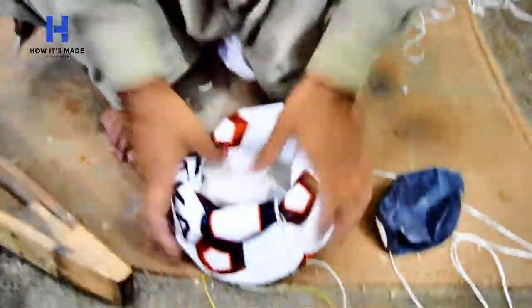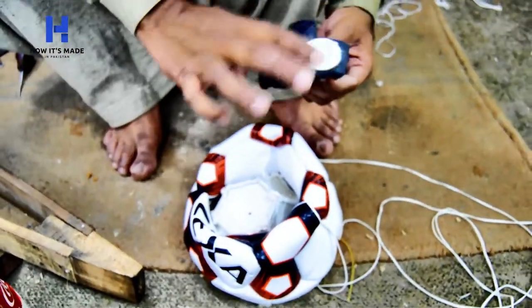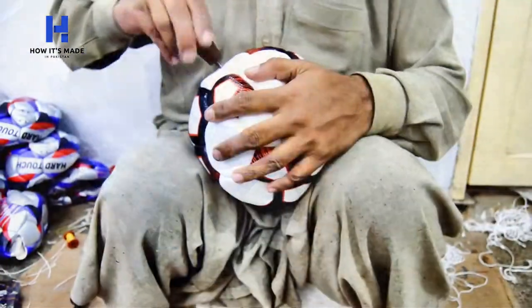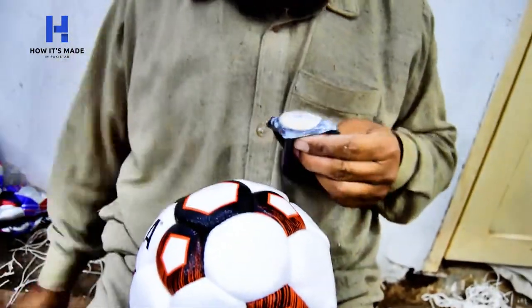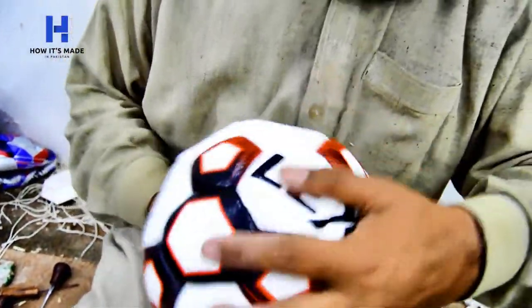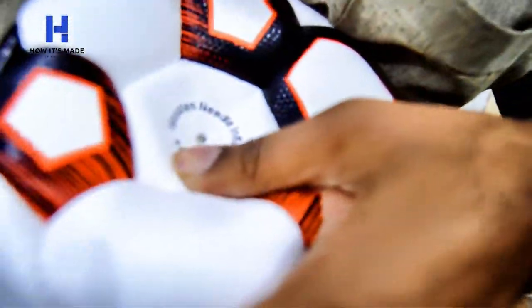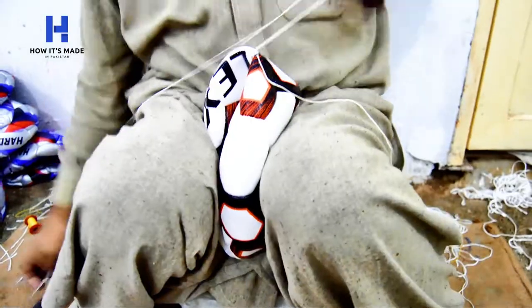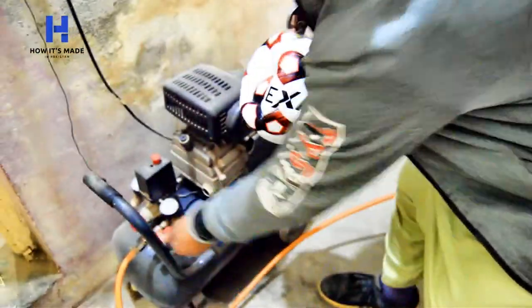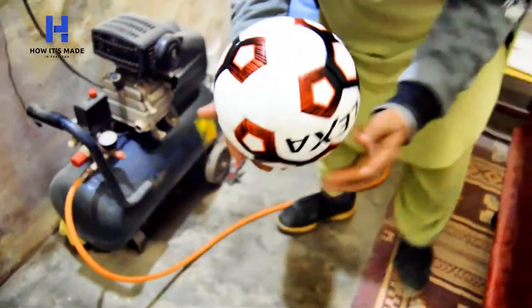Now finally the bladder is being inserted into the football. The hand-sewn football is now ready.